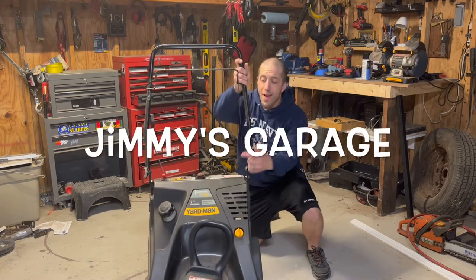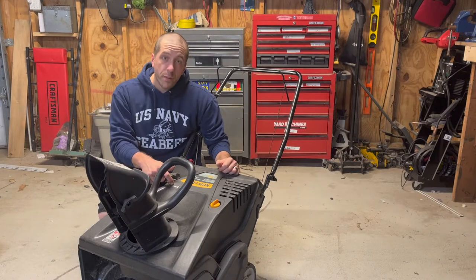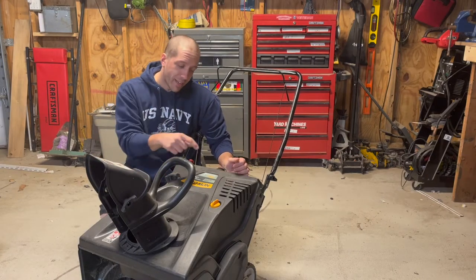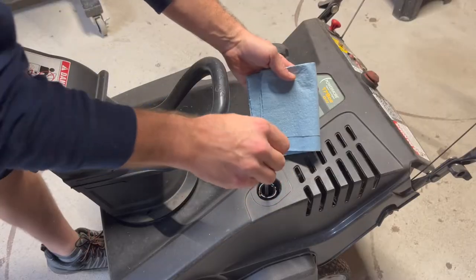This is a Yard-Man 21-inch snow thrower and it won't start. The owner stated that this has been sitting for quite some time, so I thought this would be a good opportunity to show you guys how to get one of these running that's been sitting. Let's go.